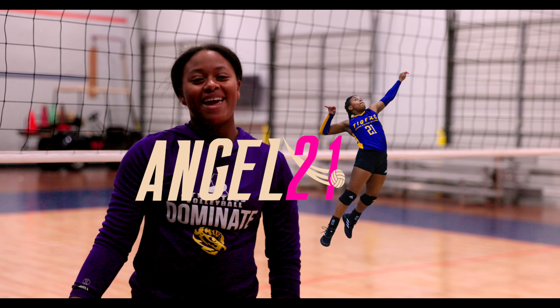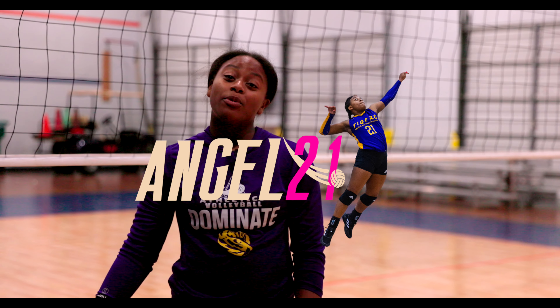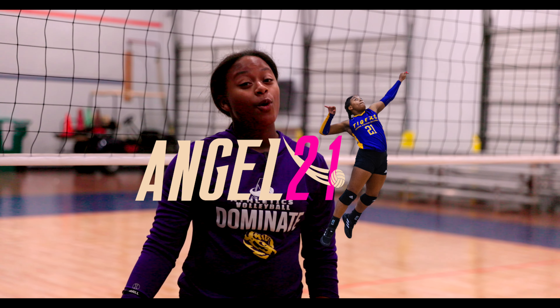Hey everyone, it's Angel Ambrose at Angel 21 Volleyball. Today I'm going to be teaching you how to stand serve for my beginners.